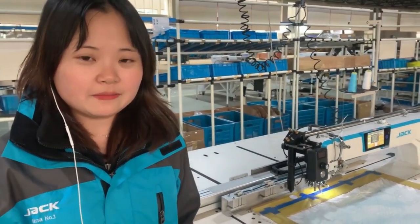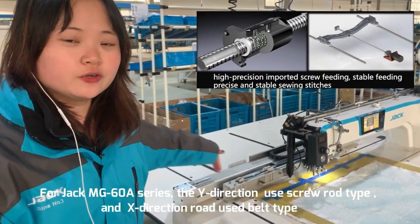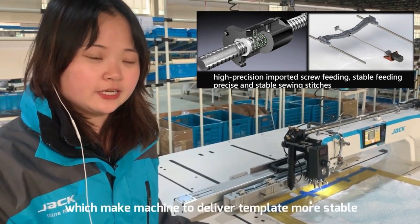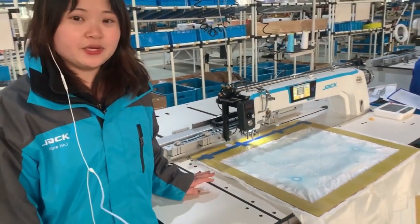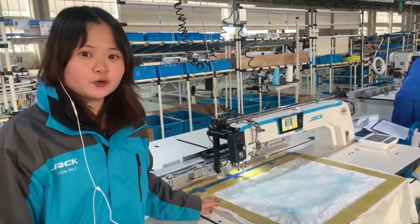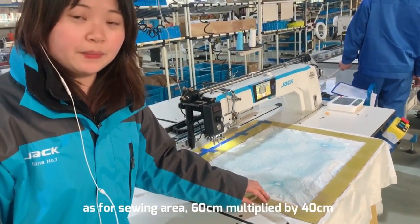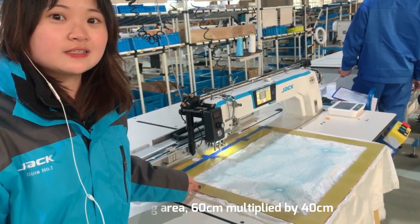Our MG60A machine uses a screwed rod on this side, and a tap rod on the other side, making the machine deliver the template more stably. The machine's maximum speed is 3300 RPM. For the sewing area, the dimensions are 16 mm x 40 mm.